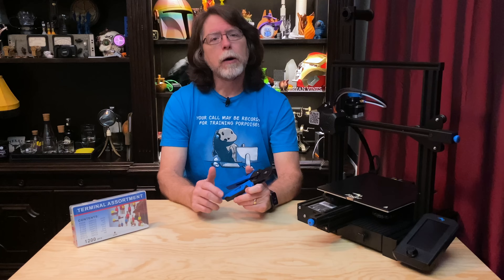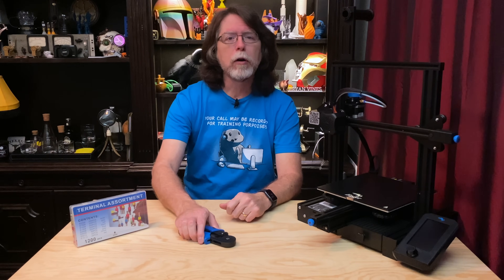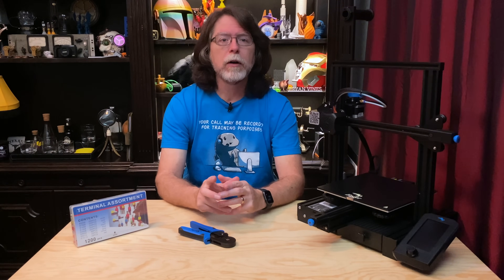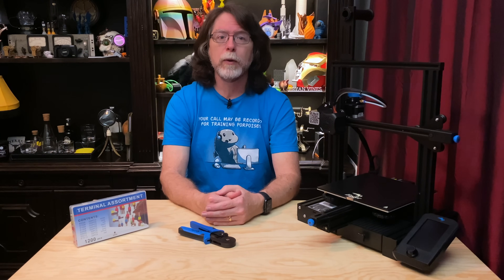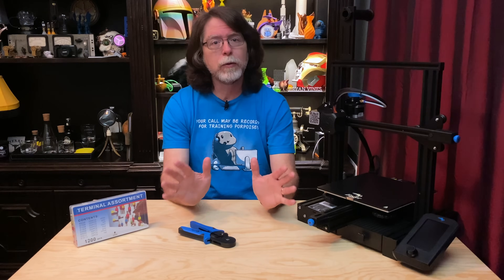Before we really get going on this, I want to mention that you are performing this operation at your own risk. If you aren't comfortable working on the wiring of a 3D printer, enlist the help of a friend who is. If you decide not to install ferrules, at least consider accessing your printer's mainboard and tightening those terminal block screws on a regular basis.